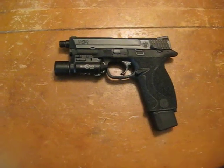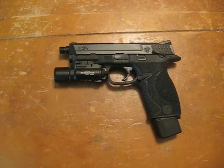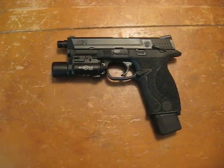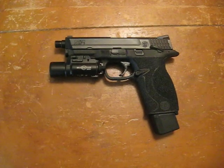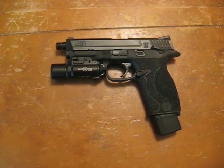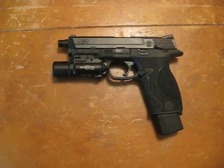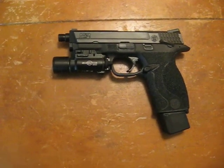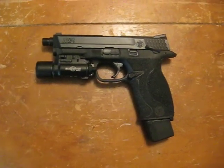All right guys, this is all about the Smith & Wesson M&P 9mm. Like most of my builds and most of the guns I have, I set them up a certain way because I was inspired — usually by surfing picture threads on the various gun websites or watching a video. Now, this is no different.